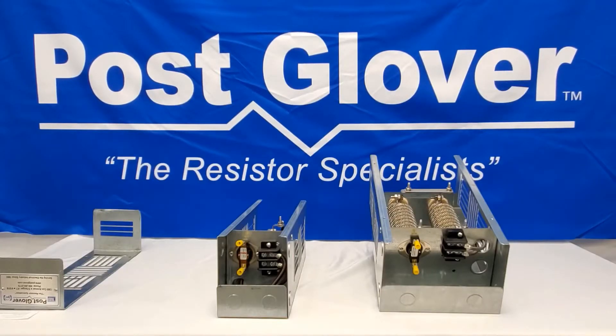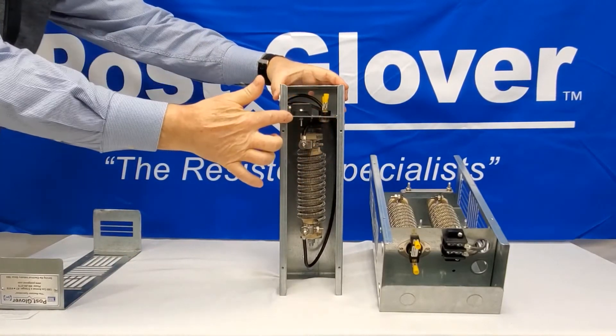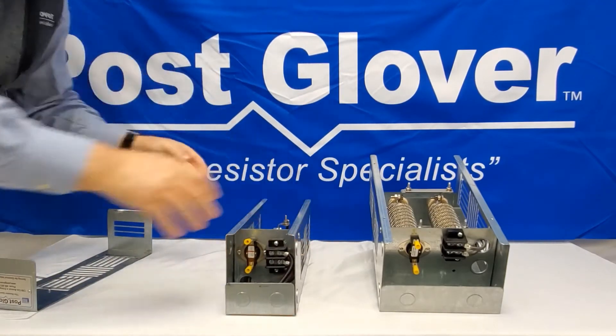If the solid barrier wall of the enclosure is at the top, then the heat will be trapped in the enclosure and cause the resistor to overheat, which could unnecessarily open the thermal switch and or shorten the life of the resistor.